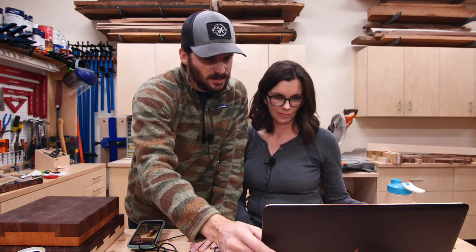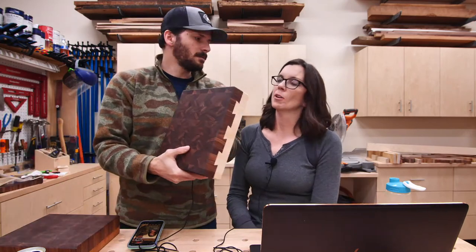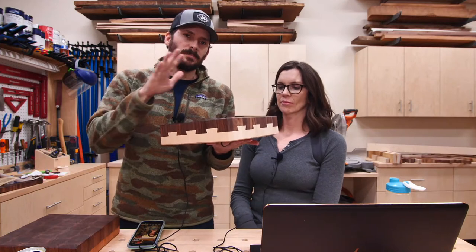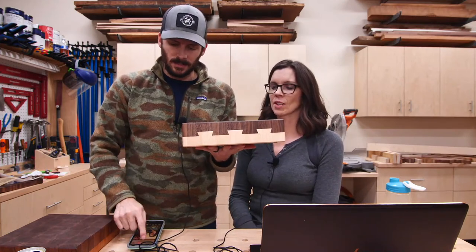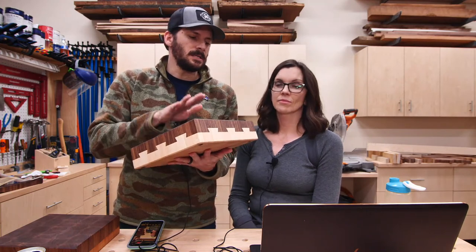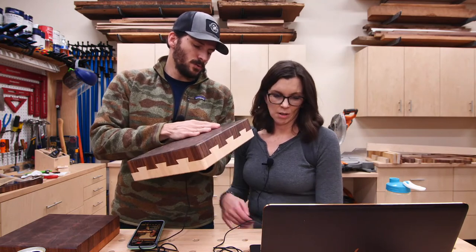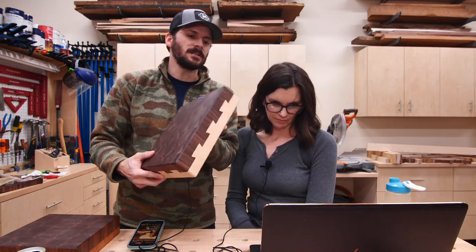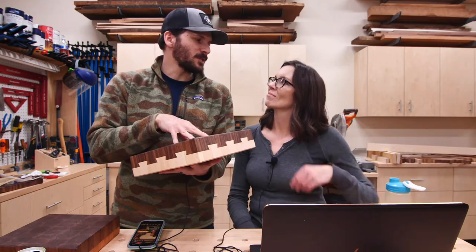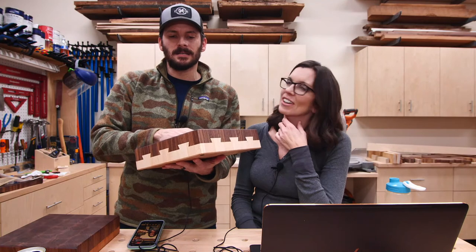Keith asks: would the dovetail board be possible without a CNC? Great question. Bringing the board back out — yes, you could make this without a CNC, but it would be more difficult. The fine tuning would be the hardest part. A friend DM'd me after I posted saying they were planning to do this project using a router template, since they don't have a CNC.